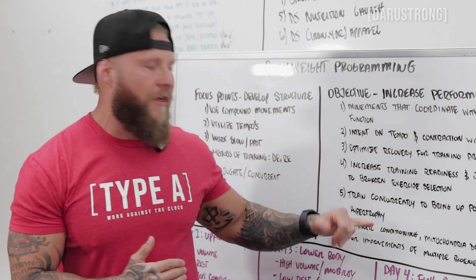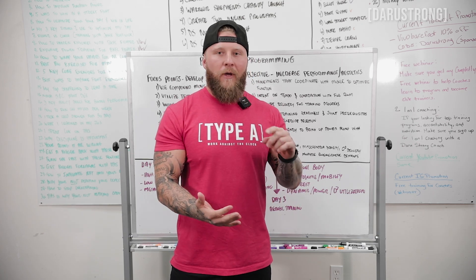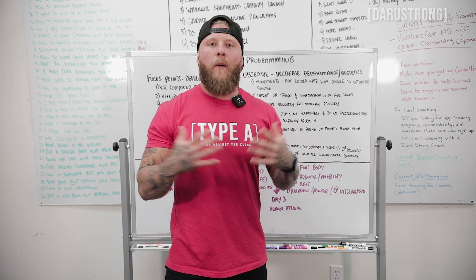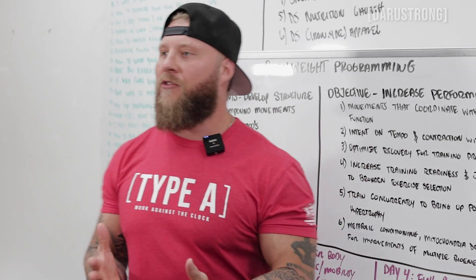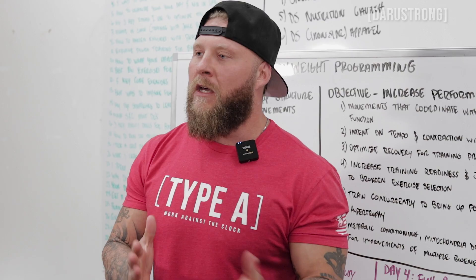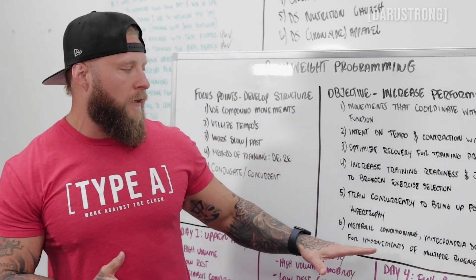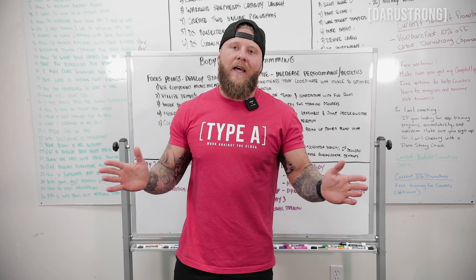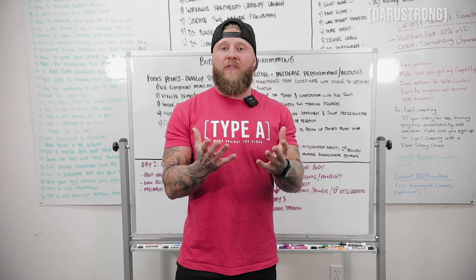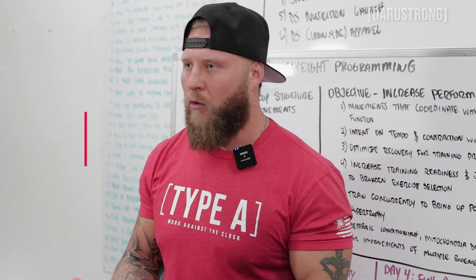We're training concurrently, bringing up power along with hypertrophy and muscle endurance. In Body Armor, two days a week are dedicated to repetition effort and two days to dynamic effort or power training. In between those days, you do aerobic capacity training — oxygen delivery — to enhance conditioning and endurance. Metabolic conditioning, mitochondrial density, and O2 delivery are all improved to cover multiple bioenergetic demands across the board.